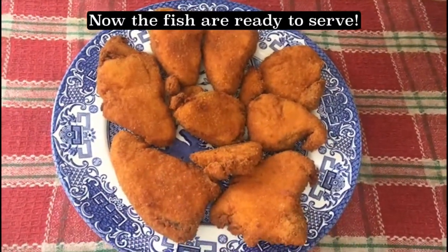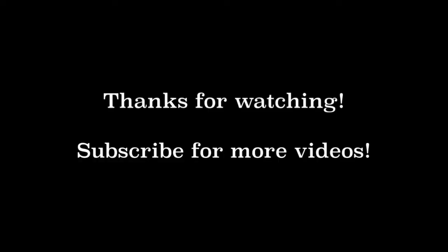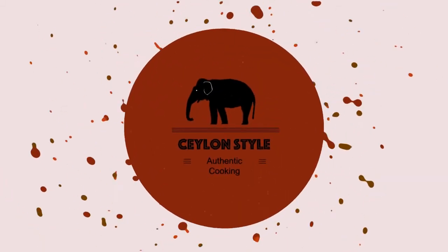I hope you enjoy the video and don't forget to subscribe. Thanks once again.